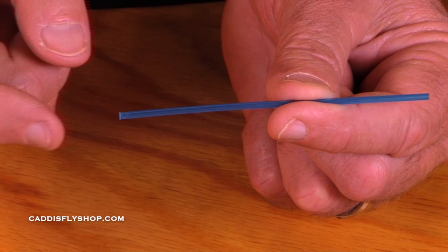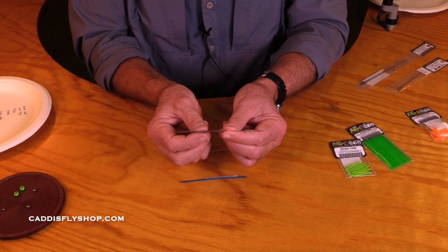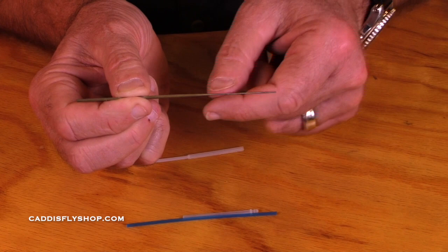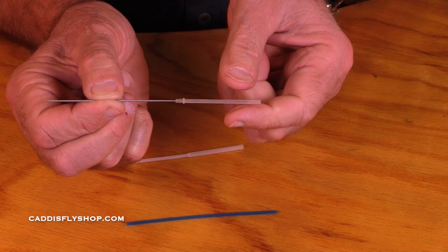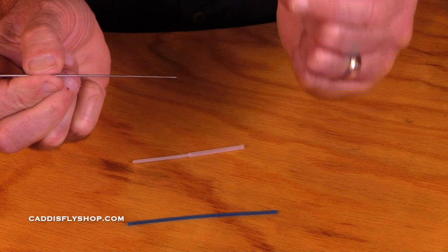All of these tubes are held when we tie on the vise. This is called a hook guide — it has a flat surface back here, a round surface here, and it's tapered right here; this taper is where the tube is held securely. You hold this in the vise, slide on the nano-tube, and push the tube on just far enough so it's secure. You tie on this surface; this part's held in the vise. That's the nano-tube.